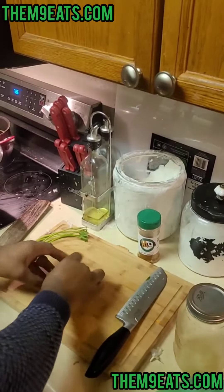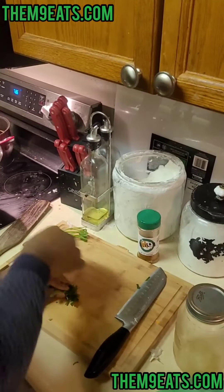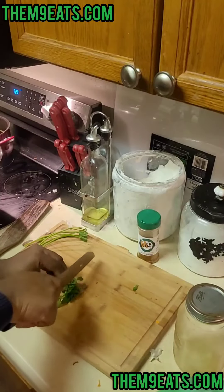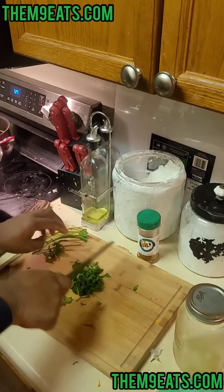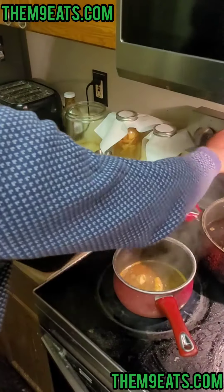Of course, a good way to get a good chop — you're gonna ball everything up together and get to chopping. Then we're gonna turn that off.